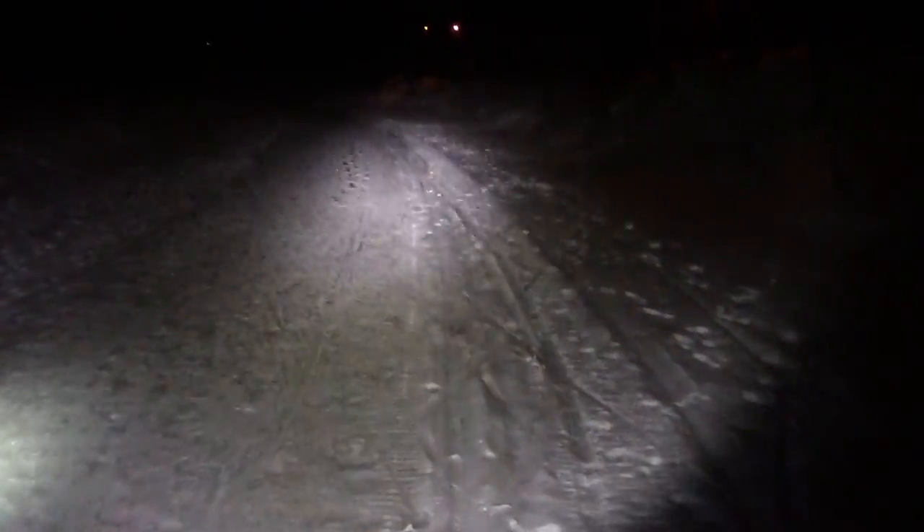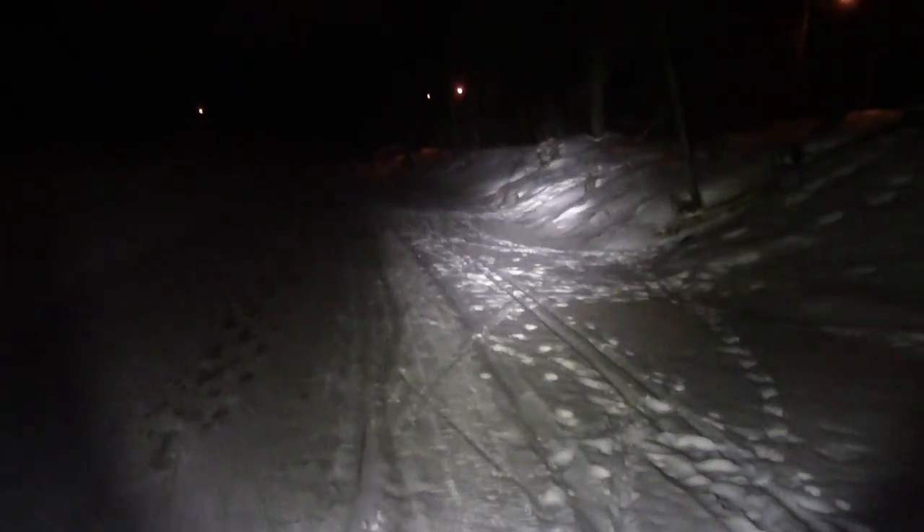A couple of snowmobile trails here. We were tempted to go do some river riding with the sled today, but we have our spare tire on right now. I guess this is going to be it for the review video for now. Again, I do plan to do more. Just right now kind of running out of time.